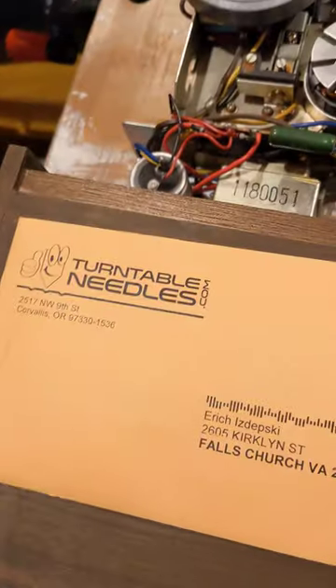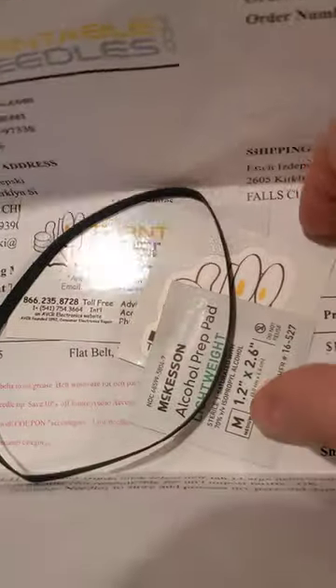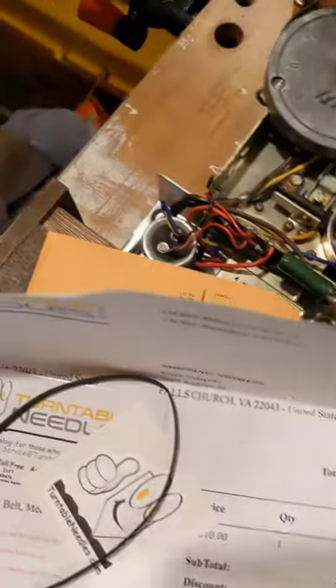I'm replacing the belt with one from Turntable Needles right now. Here's the belt. They sent me a little alcohol prep pad so I can clean off the surface where the belt's going to go.